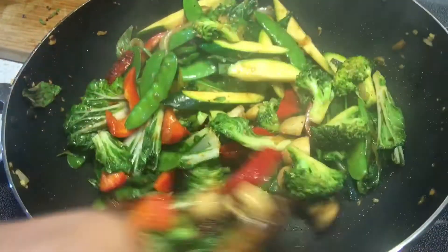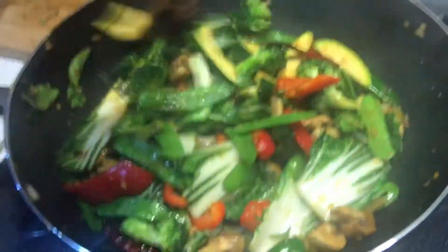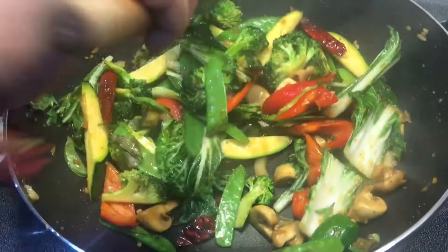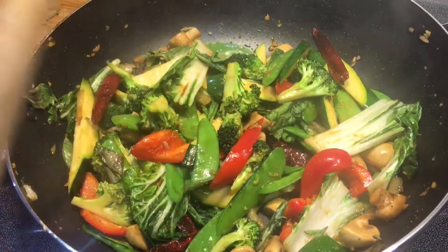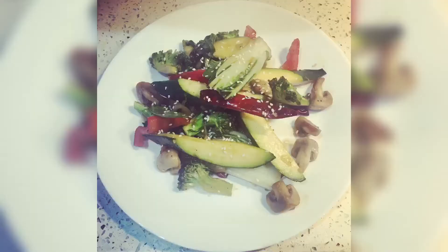I'm going to go ahead and serve this up with some rice, or you can serve it just as it is with some sesame seeds sprinkled on top. I hope you guys like this video. Please don't forget to subscribe and share. Until next time, guys, please stay safe. Bye!